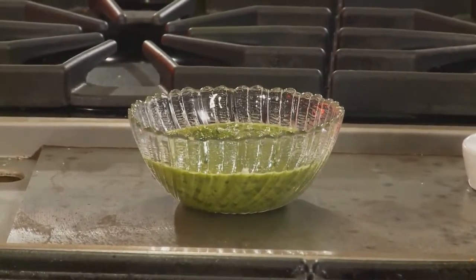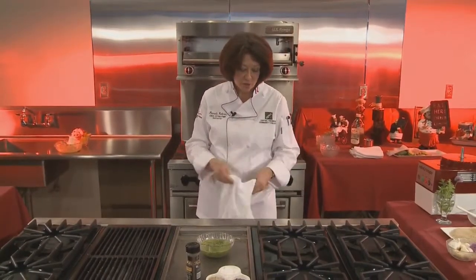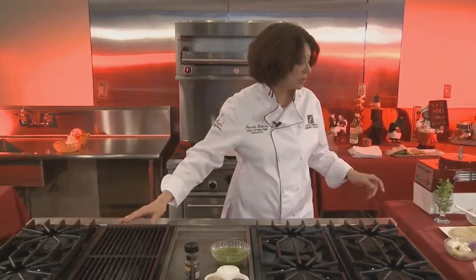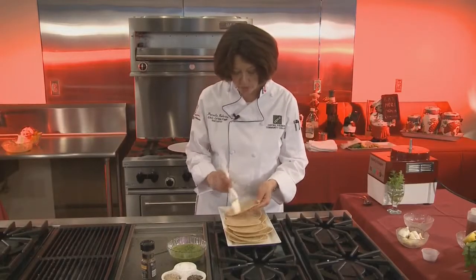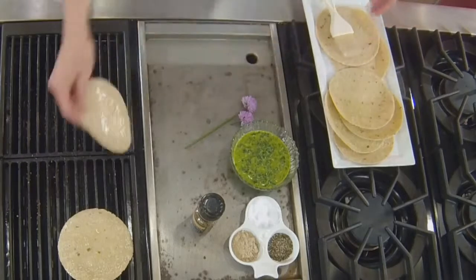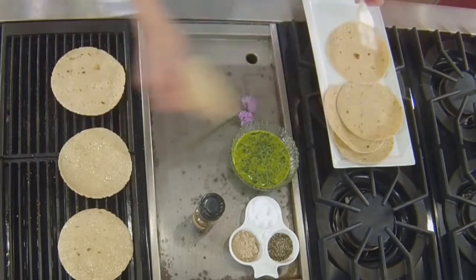When you have chimichurri sauce, the taste is wonderful and complex, especially with the grilled meat. Set this aside until we're ready to serve it. Now, while our grill is still a little warm, we're going to take some tortillas and give them a little bit of an oil brush — just simple vegetable oil on both sides so that when you put them on the grill, they're not going to burn. I'm just putting these on a low grill to warm them up.